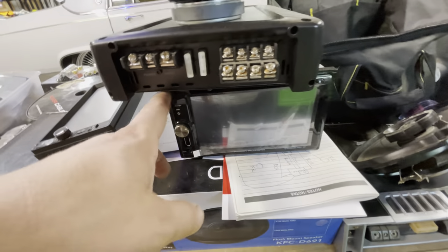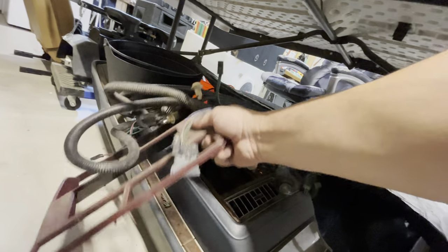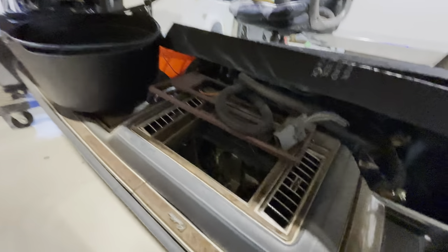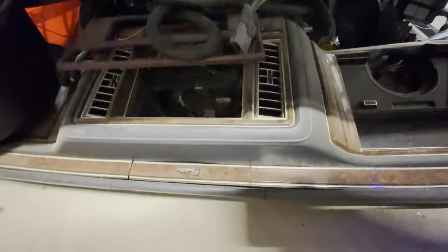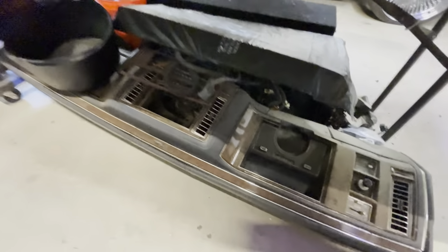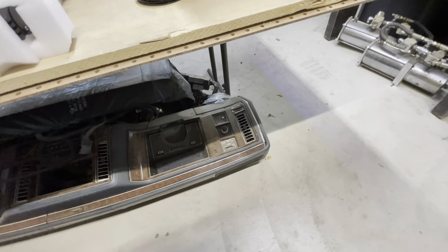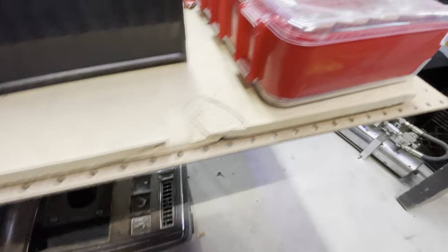This deck is just a breakaway screen double-din, and hopefully I can use this dash. This blue dash is from a 90s model — I'm going to put this whole dash in, but the center console I'm going to try to use as-is because it's already ready for double-din. I think I might be able to convert it and rock it like that, but if not, I'll figure it out.